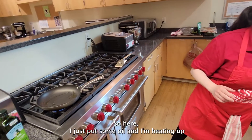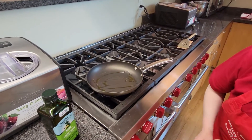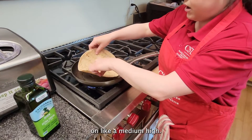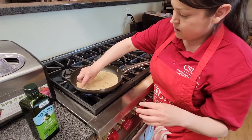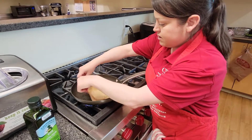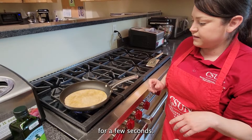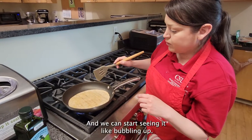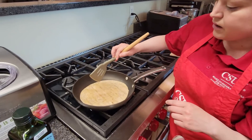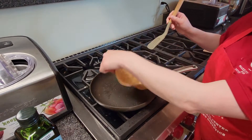So here I just put some oil and I'm heating up the pan on medium high. We're just going to let that heat up for a few seconds. You can start seeing it bubbling up right here — now it's getting hot, just a little bit more hot.